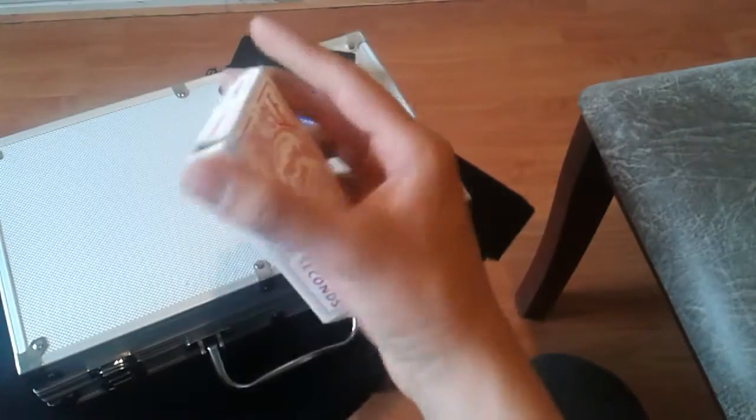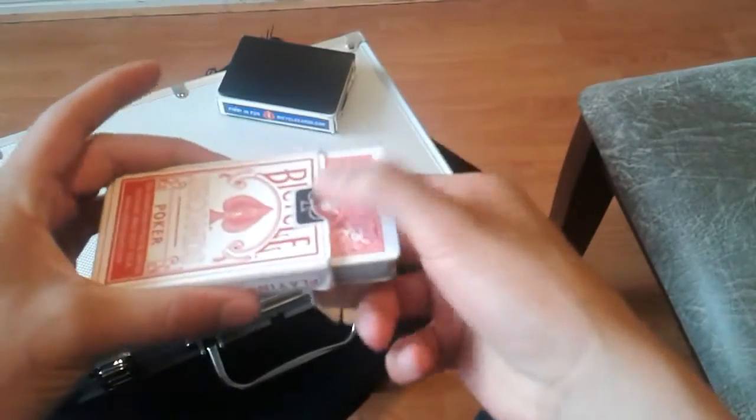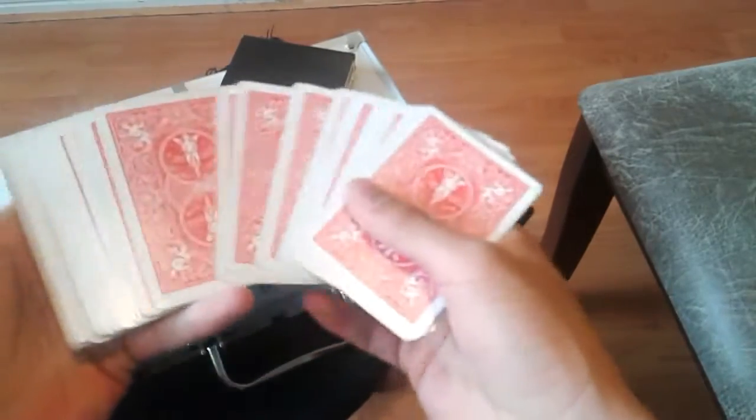Hola a todos, bienvenidos una vez más al canal. Yo soy Mago Pródigo y el día de hoy les traigo un contenido bastante original que espero sea de su agrado. Así que comenzamos con Box Up. Es una manera muy original para comenzar con cualquiera de sus videos de cardistry, de florituras. Una manera para sacar las cartas.